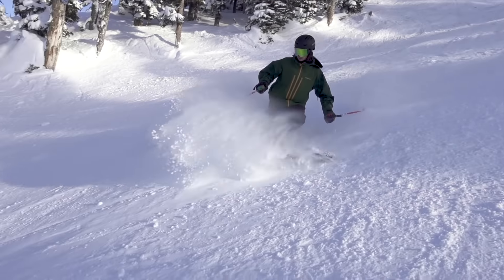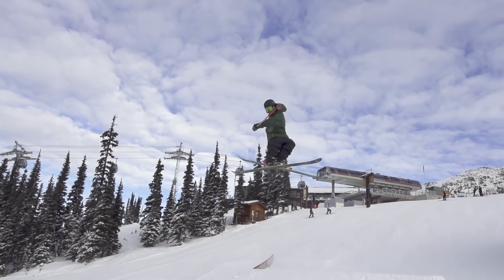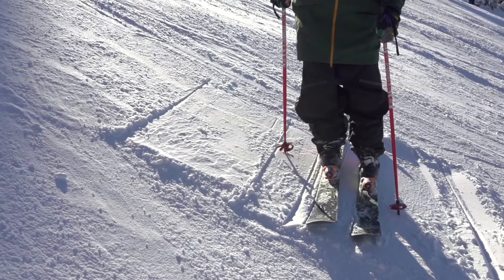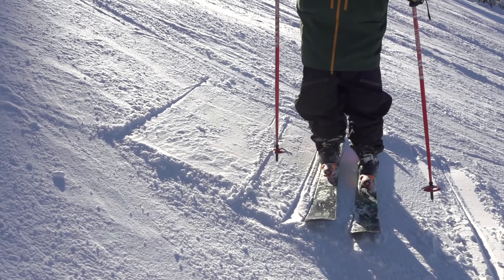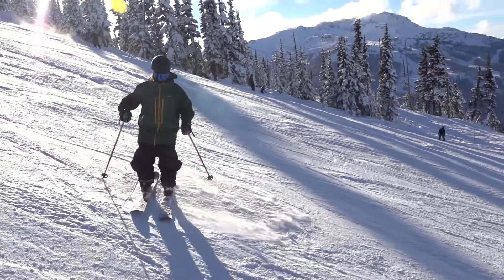Before getting into slashing, make sure you can hockey stop in a low position and can shifty comfortably. Practice leaning into your edges by angling them while standing still. Learning to edge properly on your skis will help avoid catching your edges when slashing.